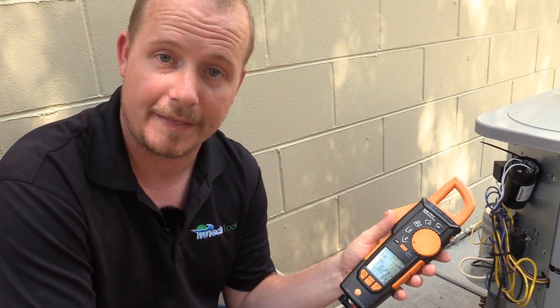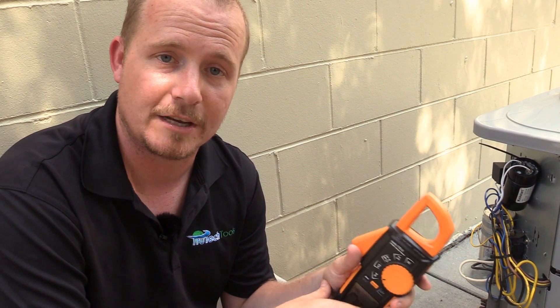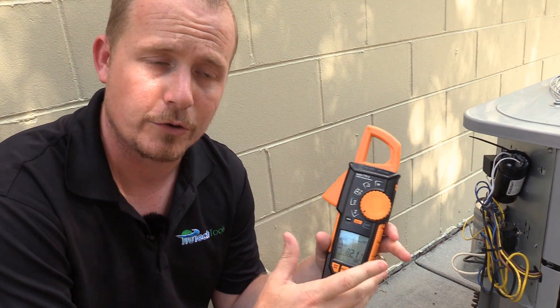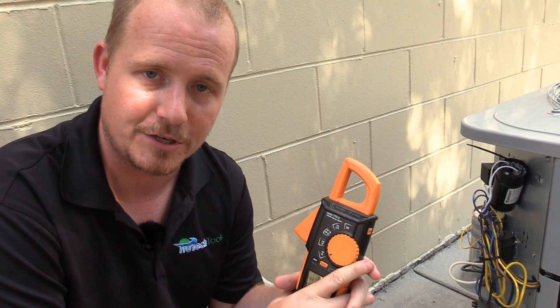It's changing the speed at which it goes from locked to fully rotating. So that's all there is to know about that — inrush amps on the Testo 770-3. I'm Brian Orr with HVAC School. To get the 770-3 or any Testo products you can go to trutechtools.com, use the offer code GETSCHOOLED for a great discount. Thanks for watching.